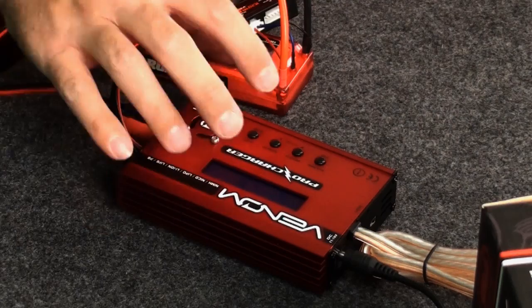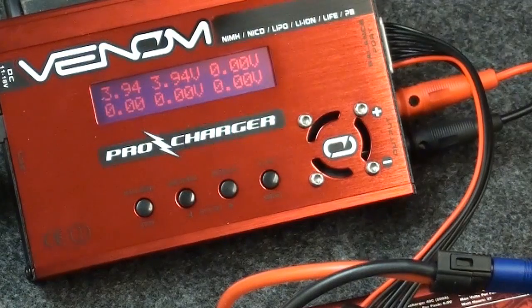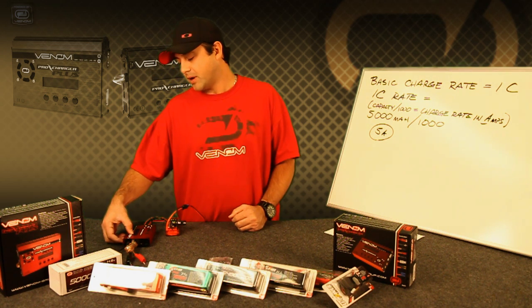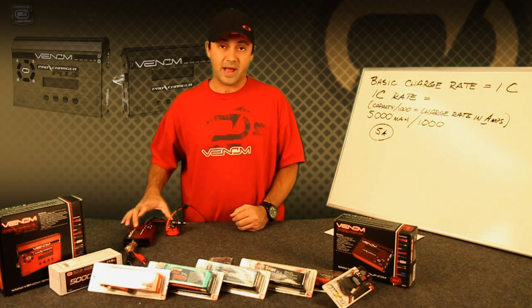If you want to view your individual cell voltages, you can press the increase button, and that gives you a new screen showing the individual cell values. This charger can display up to 6 cells, but in this case we're only looking at 2. The battery pack is at 3.95V on the first cell and 3.95V on the second cell, so this is considered a balanced pack.